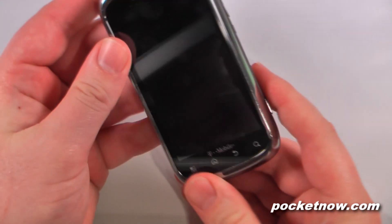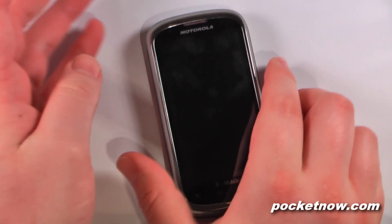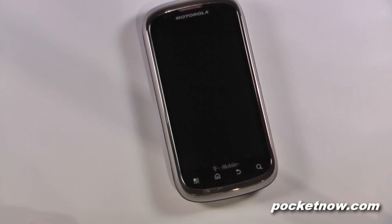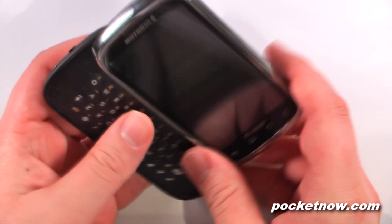Unfortunately this device does not have T-Mobile 4G or the HSPA Plus that we've seen on some of the other devices. We also have a Wi-Fi B/G/N chip inside.